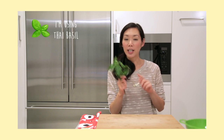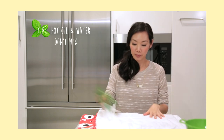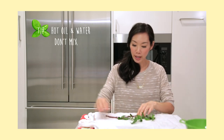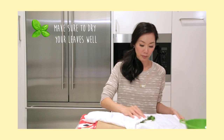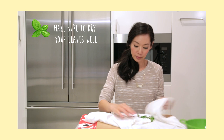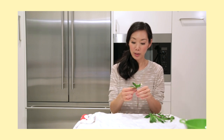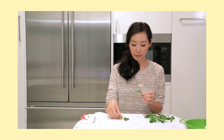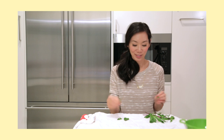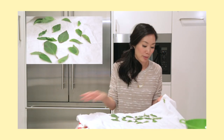In the meantime, we'll need some fresh basil leaves. I've gone ahead and washed these, but we'll need to fully dry them before we deep fry them. So I'm just going to lay them out on a towel and dry them off. I'm going to pick out the ones that I like — big leaves and maybe some smaller ones too. Once they're dry, go ahead and set them aside on a plate.